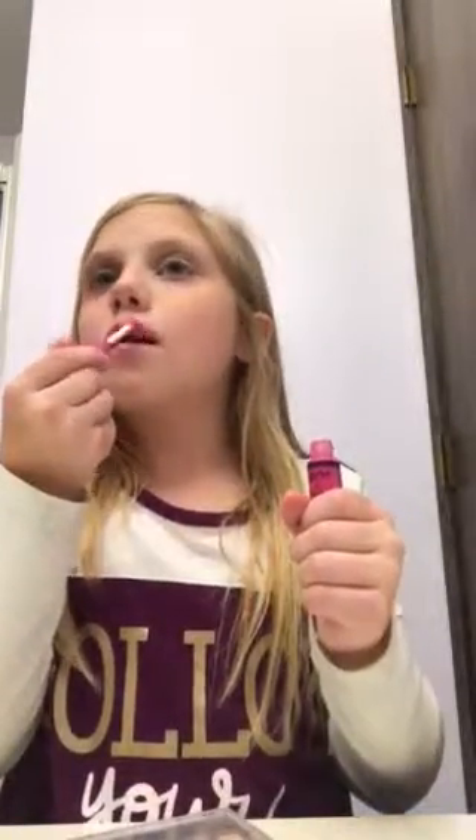Now I'm going to take some ELF chapstick and just put it right on my lips. Now I'm going to take this next and put it right on my lips over the chapstick.